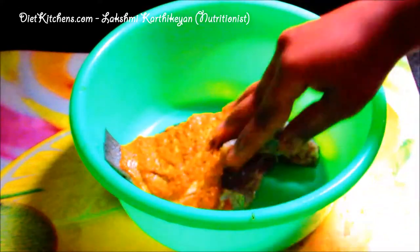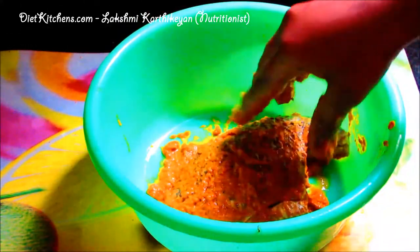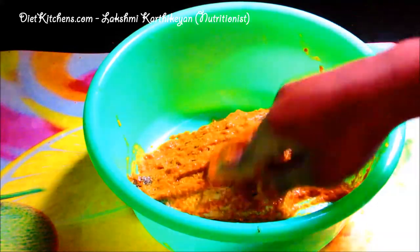Now we just apply this masala on the fish and let it marinate for one hour. After one hour, heat the tawa and add some oil. The curry mean has almost marinated for one hour, so we take this and put it in the tawa.